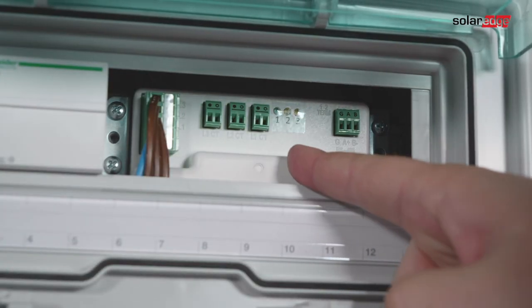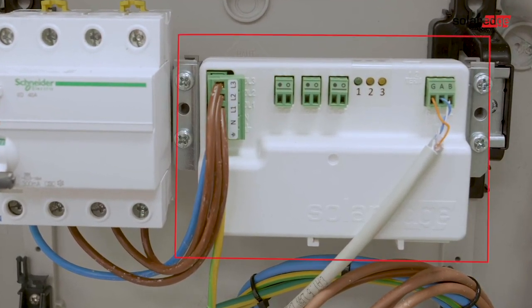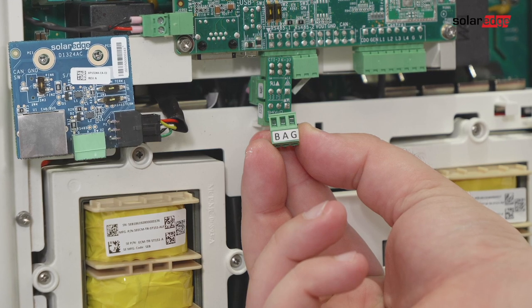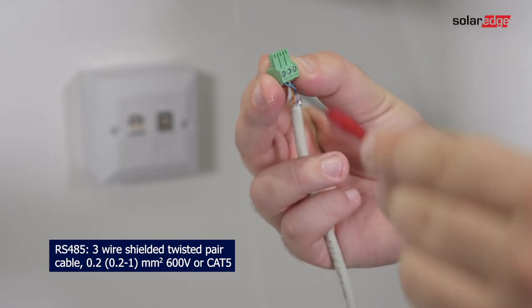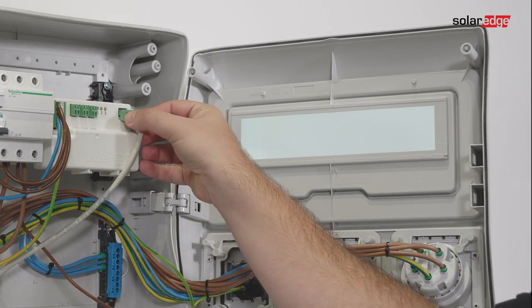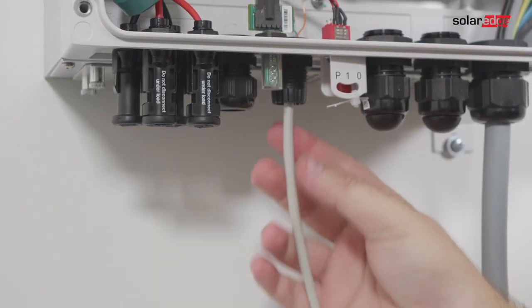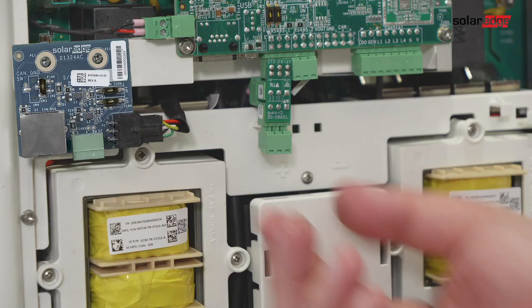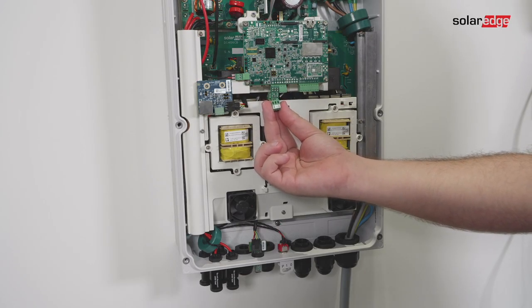For smart energy management applications such as maximizing self-consumption, the storage solution requires an energy meter. For communication, the energy meter uses the RS485 port on the inverter's communication board. Use a 3-wire shielded twisted pair cable to connect communication between the inverter and the meter. Connect one end to the energy meter, then open communication gland 2 and insert the other end of the communication cable through the gland.